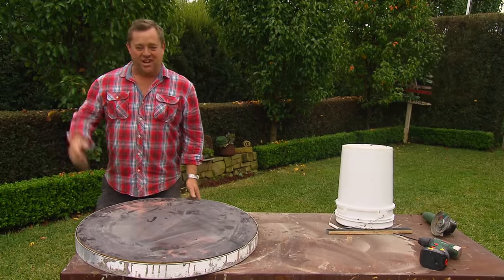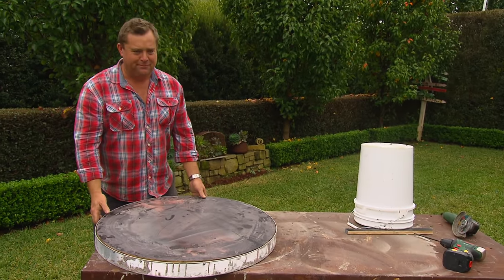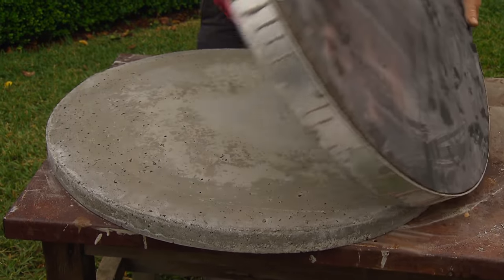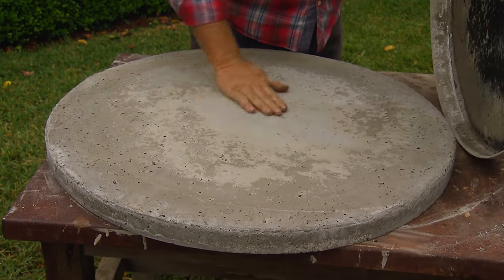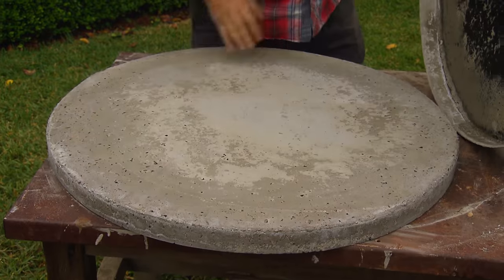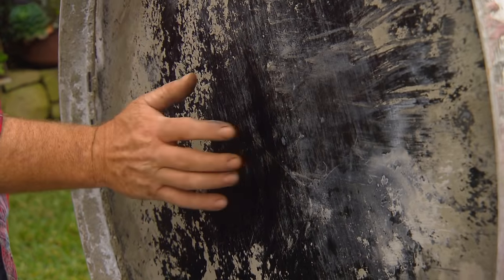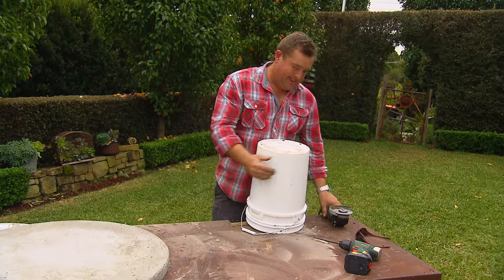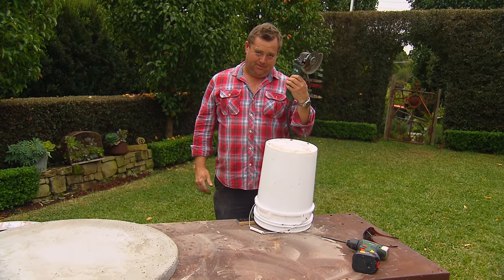Well, not much has changed — didn't get the hairdo, washed my shirt though. Look at that — full of character. There's no reason you couldn't use that form ply again. As for the bucket, sometimes you can be lucky, and sometimes they need a bit of persuasion.